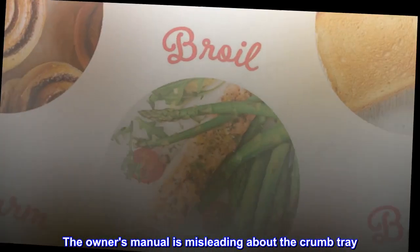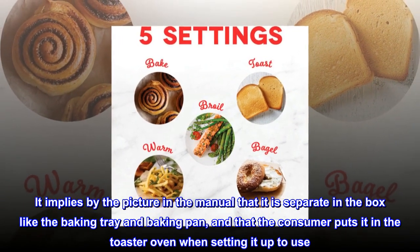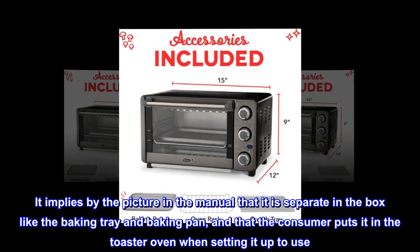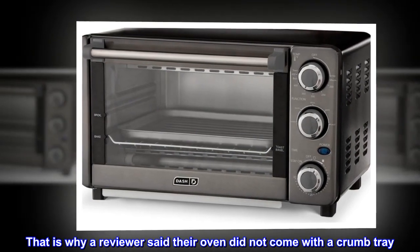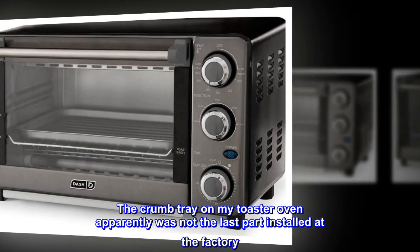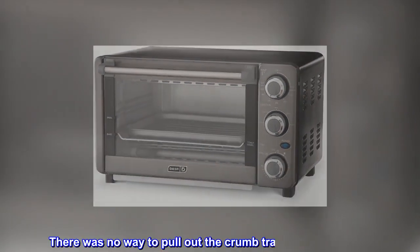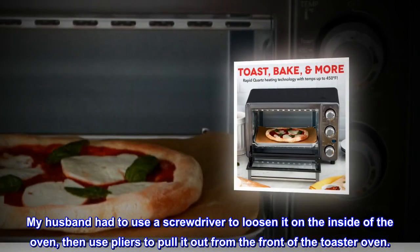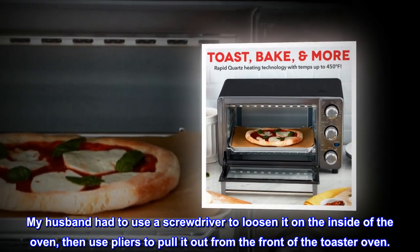The owner's manual is misleading about the crumb tray. It implies by the picture in the manual that it is separate in the box like the baking tray and baking pan, and that the consumer puts it in the toaster oven when setting it up to use. That is why a reviewer said their oven did not come with a crumb tray. The crumb tray on my toaster oven apparently was not the last part installed at the factory — there was no way to pull it out with your hands. My husband had to use a screwdriver to loosen it on the inside of the oven, then use pliers to pull it out from the front of the toaster oven.